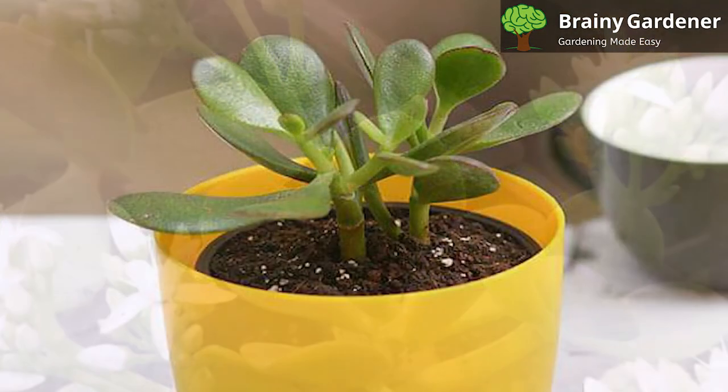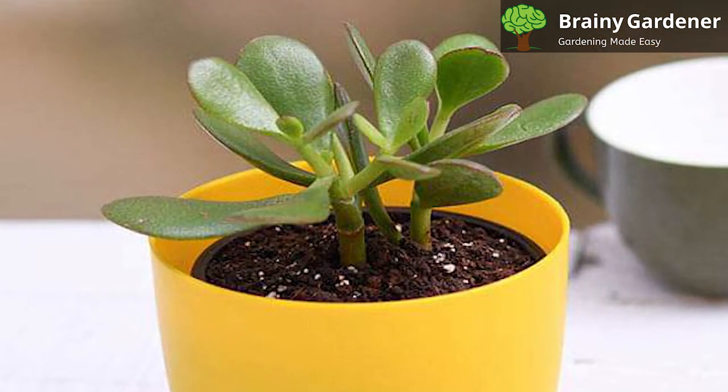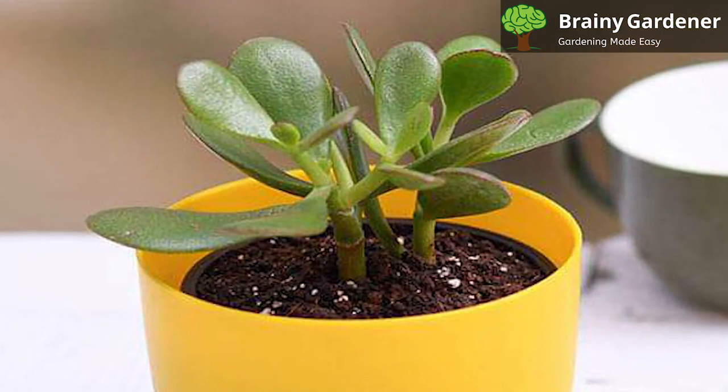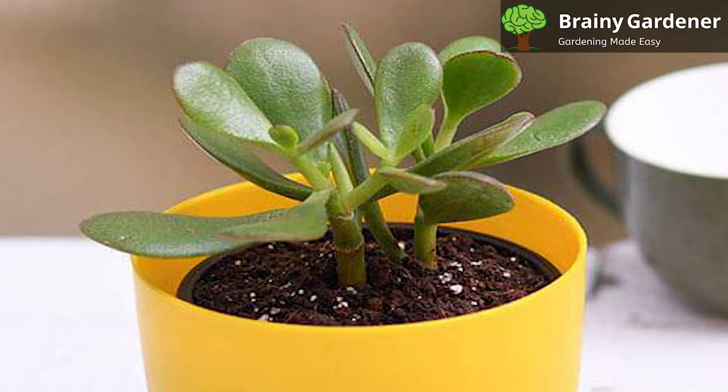Some people believe that these plants need to be fertilized every two months, while others say they are okay with using it less often. It all depends on how the plant is growing, but remember not to feed the plant anything during winter.